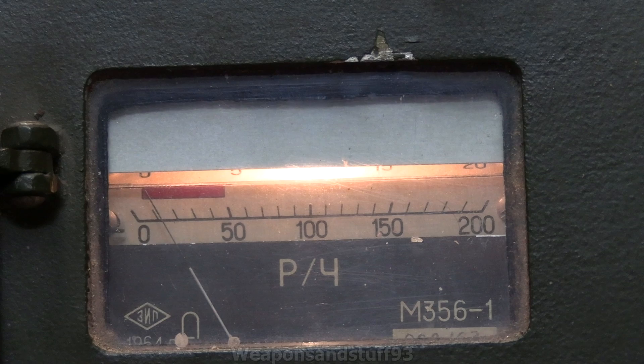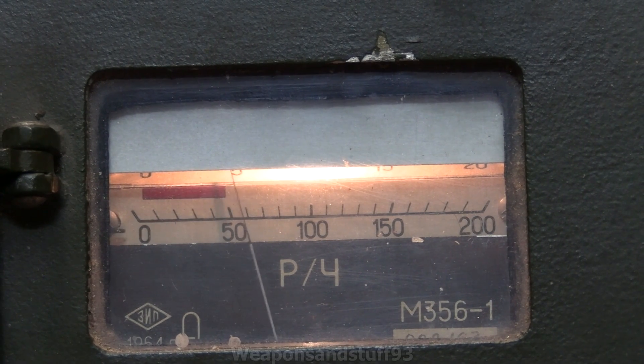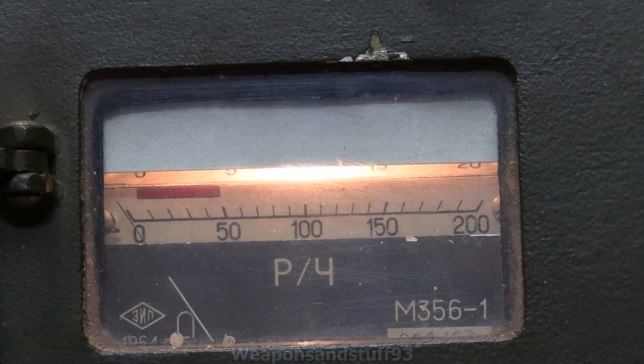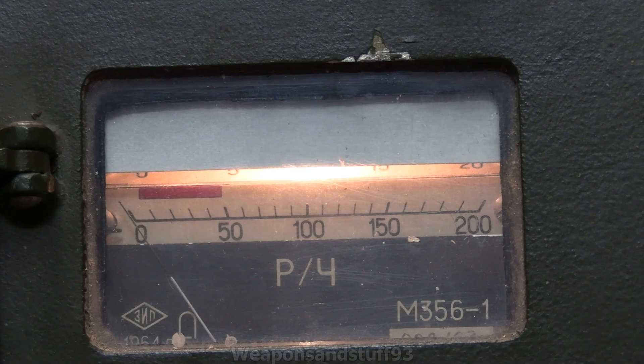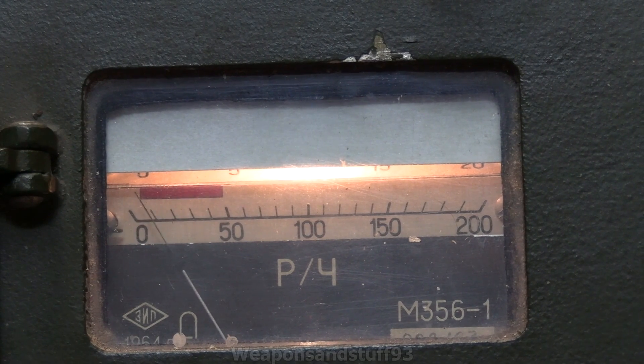And again, this is just literally using a very, very small amount of Americium-241, because as I said it's a very strong alpha emitter. My strongest beta and gamma sources don't really do anything to this detector because of the fact it is, as I said, an ionization detector.